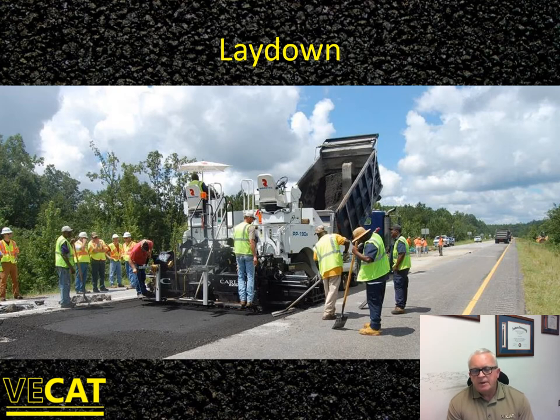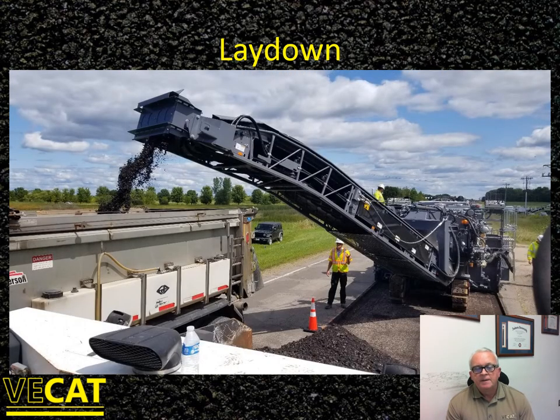For lay down, the paver is going to behave much like it does with hot mix, except you're not going to have the screed heating system on — this is a completely cold process. There's no heat used at the plant, aside from what might be needed in a foamed asphalt operation's hot asphalt storage tank. You dump material into the paver hopper and make screed adjustments to hit the necessary thickness target. There's not as much cohesiveness typically to the mix as with hot mix asphalt, but the paving operation is very similar.